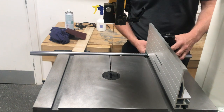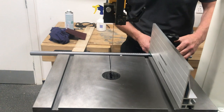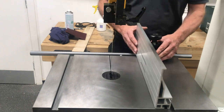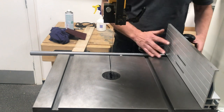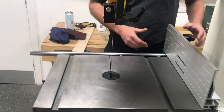Once we've done that we lock off with the locking nut underneath and then tighten up on the runner. Once that's tight we can run the fence all the way up to the blade and all the way back to get the desired cut that we require. As you can notice, the fence is running nice and smooth.